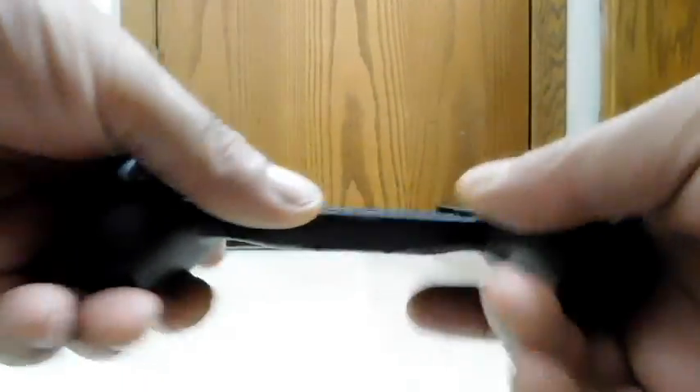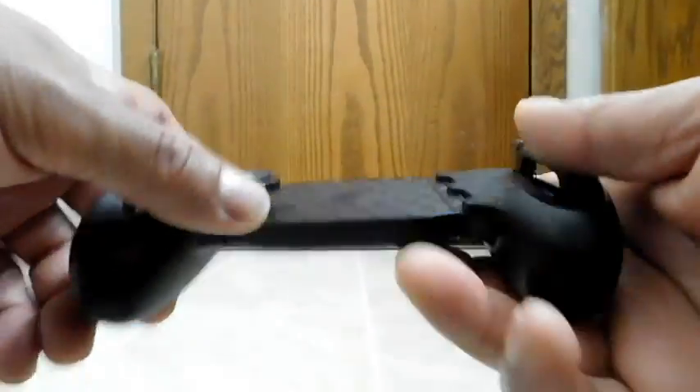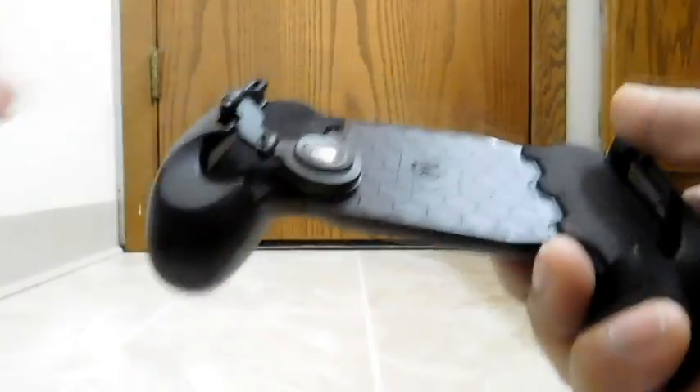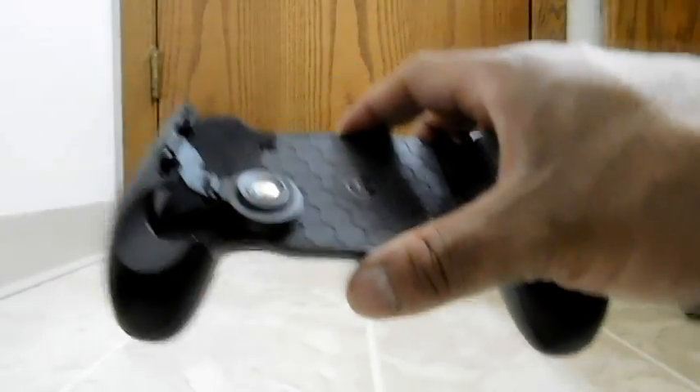Initial impressions just by feel: it's really, really light. I understand why — when you think about it, you just need a couple of springs and these two grips, which are primarily hollow. So it doesn't need to be heavy. However, just the shape makes you think of something more like a full controller, which obviously has an integrated battery, fans, and motors. So something like this is going to be lighter, but it does feel really light — not necessarily bad, just keep that in mind.